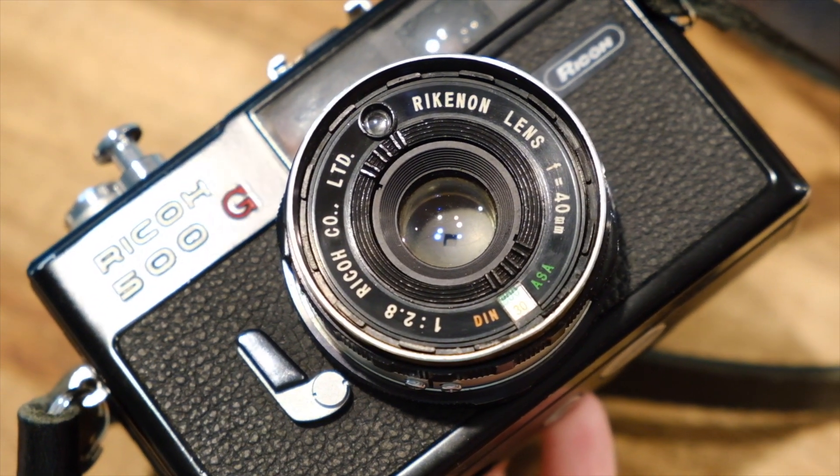It uses one LR44 button cell battery, which is very easy to find on Amazon. I've had the same battery in here since I got this camera a couple of years ago, though I didn't start really using it until recently — but it has lasted a very long time. A tip if you have a camera that relies on batteries: set it to bulb mode. I don't know if this works on other cameras, but if you set it to bulb mode, the meter won't be on, so when it's sitting on the shelf the batteries won't run out.